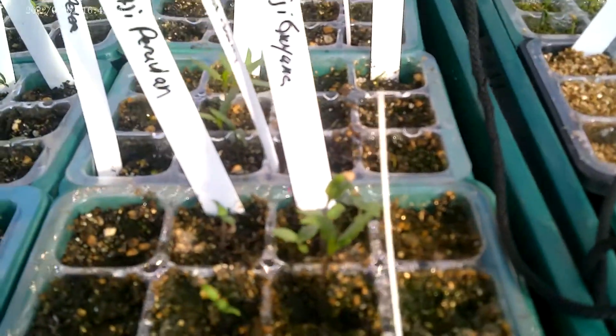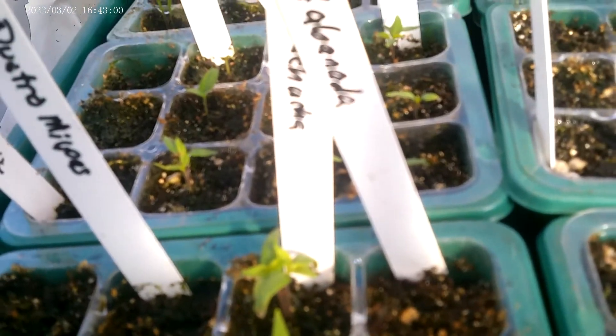Second place is my potting mix, which has a lot of organic matter in it. Almost everything has germinated. It took several weeks longer to get to this point than Duffy's method with the vermiculite.